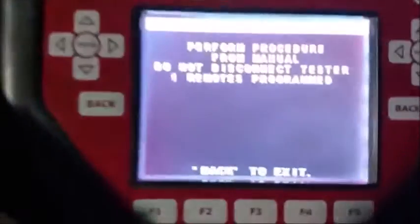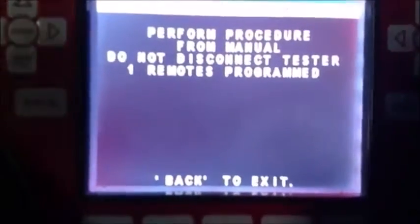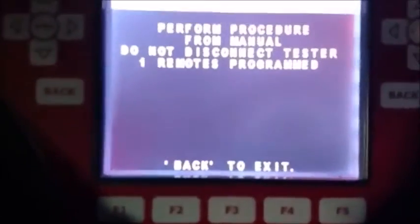Okay, and right now you can see it had two remotes and it now says one, so this remote is programmed. Let's go ahead and disconnect — back to exit.